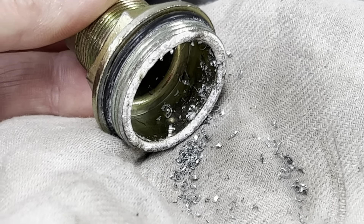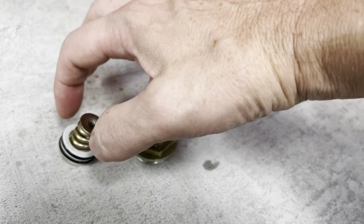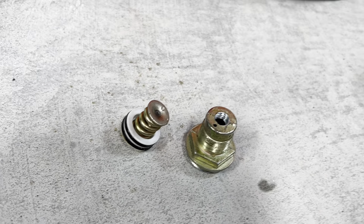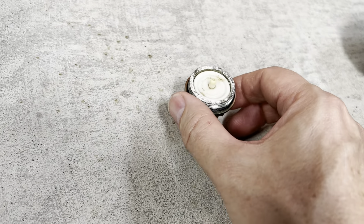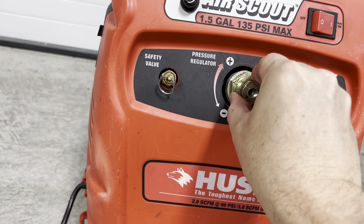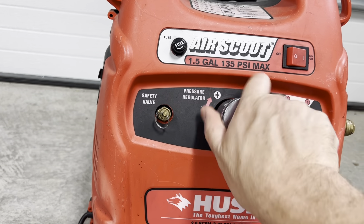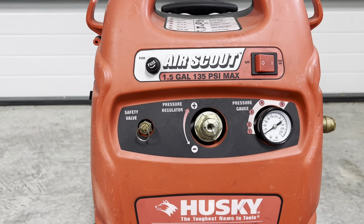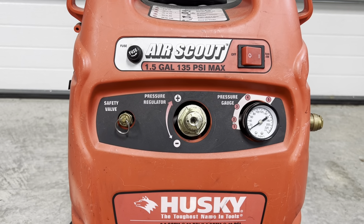Be sure you thoroughly clean out all the metal shavings once you've re-tapped the threads. The next step is to reassemble the pressure regulator. You can see the o-rings, here's the spring, and then this cap — the indentation goes downward and it just presses into this valve body. Now we're going to install this back into the compressor and tighten it with a slightly oversized socket. The o-rings provide all the sealing so hand tight is all you need.